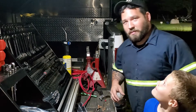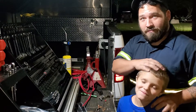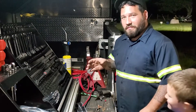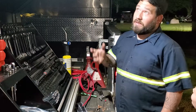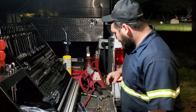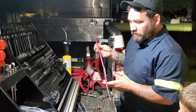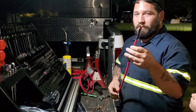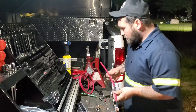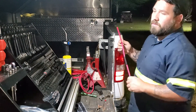Hi guys, this is Mike at Next in Car Guys. I got my buddy Miles out here tonight — as you can see, we got some lights going. We're going to show you a short video on doing battery cables. I'm going to show you how to get them set up. This is our shop truck and it's already set up for dual batteries.